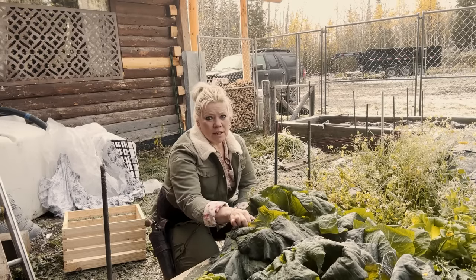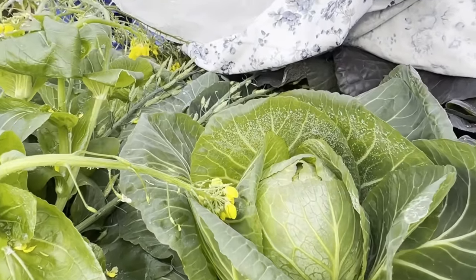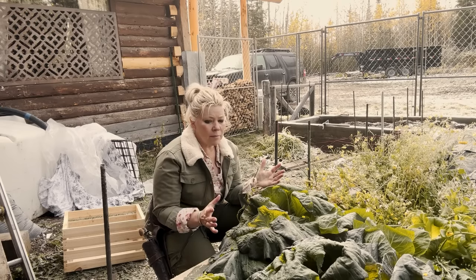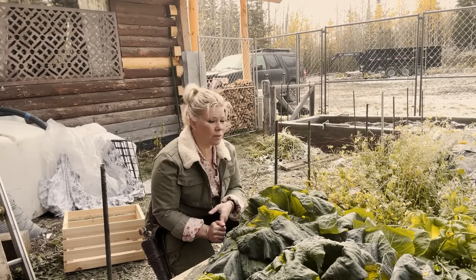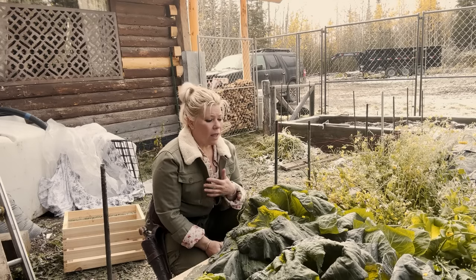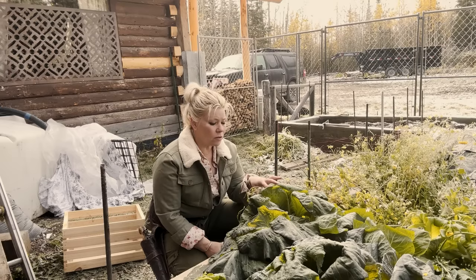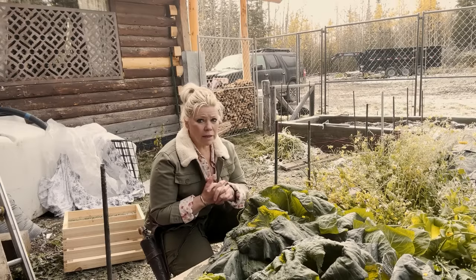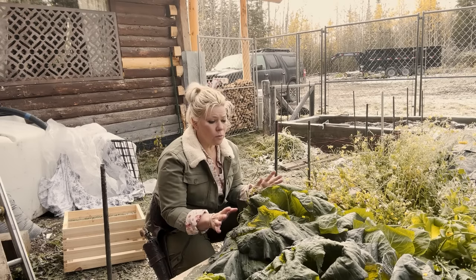Those cabbages I showed that were small are actually doing quite well. These cabbages did freeze overnight because the temperatures dropped down to about 20 degrees last night. So now is the time I'm going to harvest all these cabbages. I typically don't eat fresh cabbage — coleslaw is not something I make, and sauerkraut I eat on a very rare occasion. I use most of my cabbages for stews, soups, and sautés. Fried cabbage is one of my favorites. All this cabbage is going to get processed and put into my freezers.